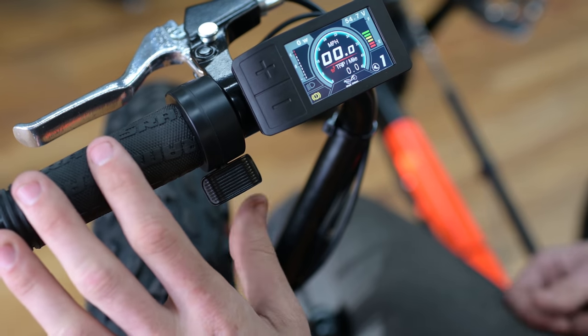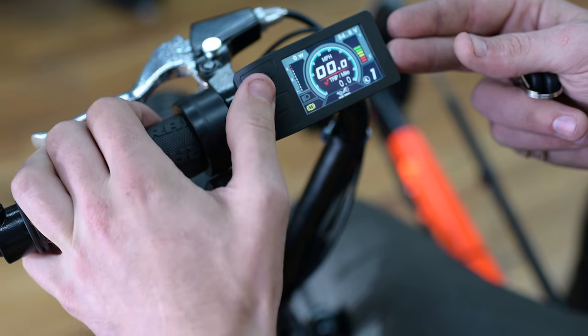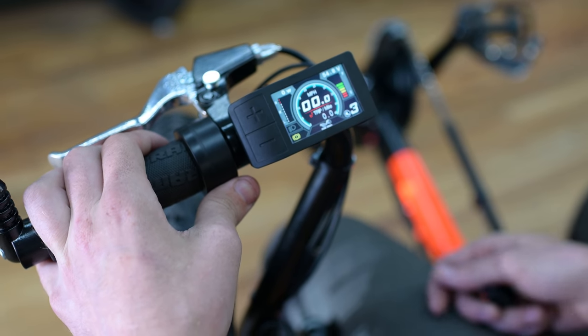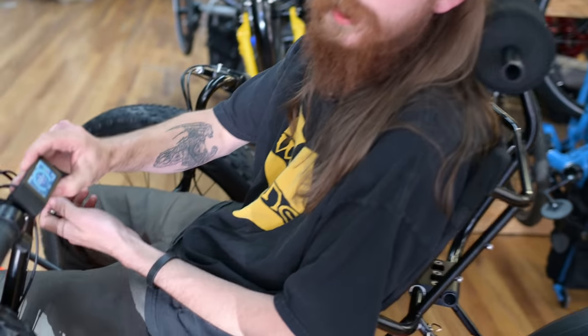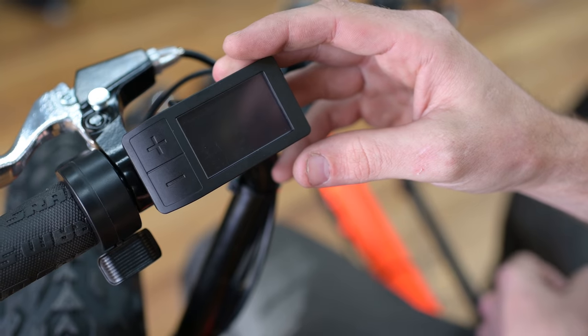Over here you have a throttle. Since the brakes are engaged, it's not going to do anything. Keep in mind that in zero you won't get anything from the throttle, but in any assist level from one to nine, the throttle is consistent at 100%. So if you're really in a jam and need to get across the street quickly or dodge traffic, you can push that throttle and go. You can turn the system off by holding the power button. There's also an automatic shutoff after about five minutes of not being used. And just like that, you guys are experts in the Bafang — give us a call and we'll help you out.